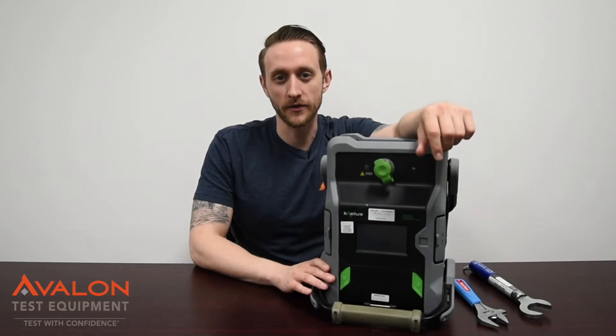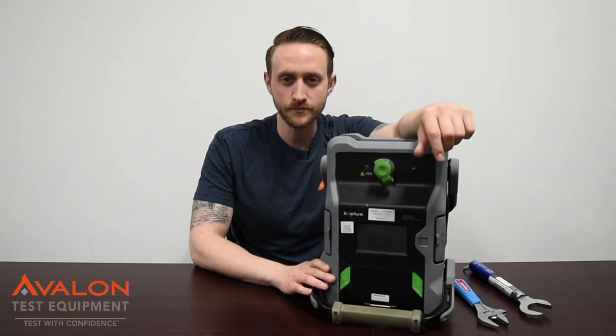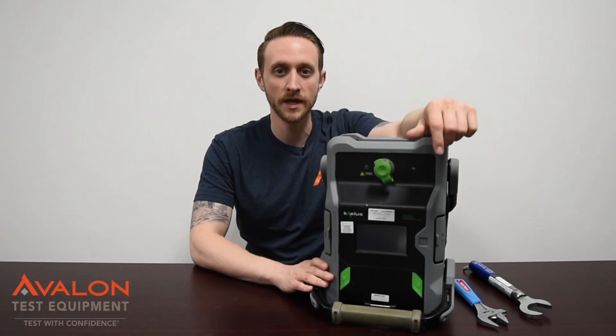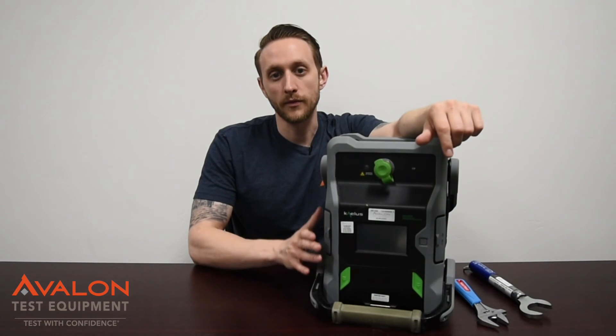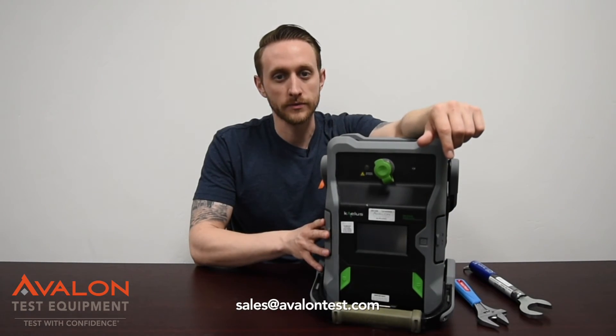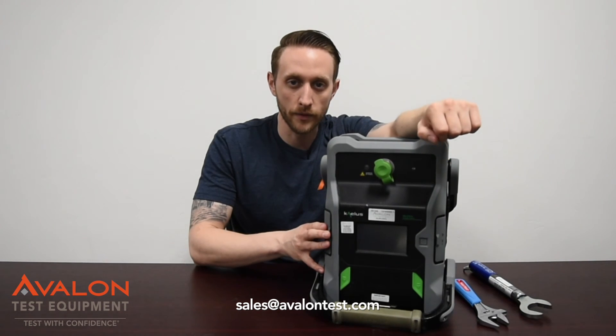Thanks for checking out our video on the Kalos IPA 700. It's one of the best PIM analyzers out there. We do carry in stock all the different frequencies, including the newer 600 band, and we offer 24-hour turnaround on all of our calibrations for Kalos. Remember, with Avalon, you can always test with confidence.